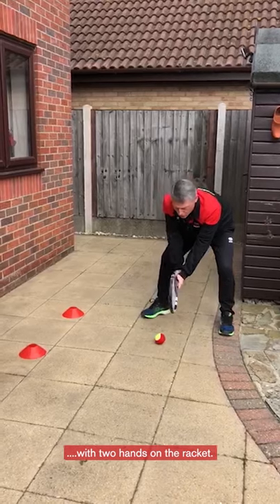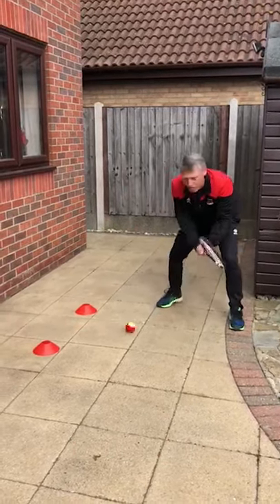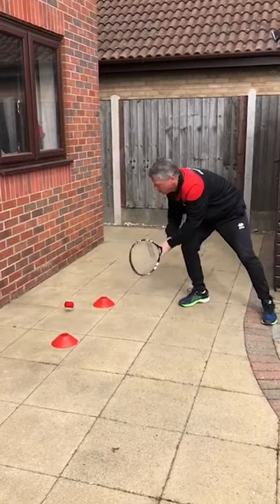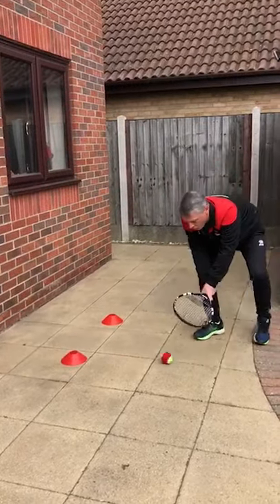Two hands on that racket, strings facing the wall, and push through and follow through — and don't forget splat the rat. That's one, that's two, and that's three.